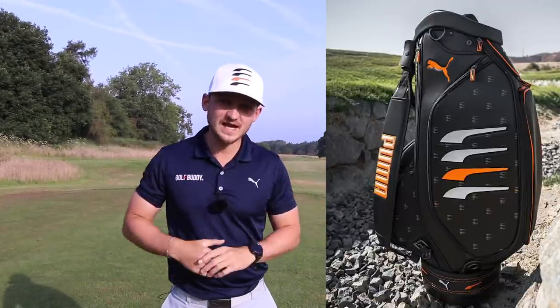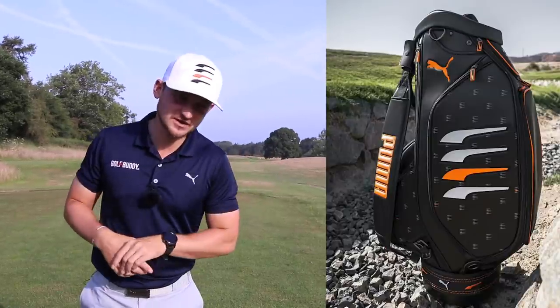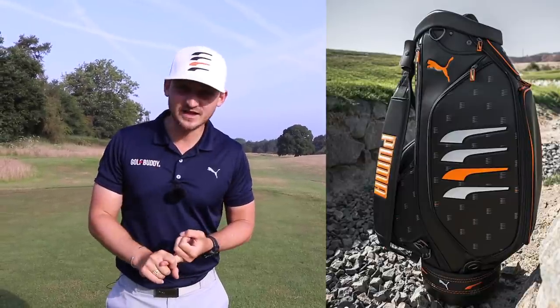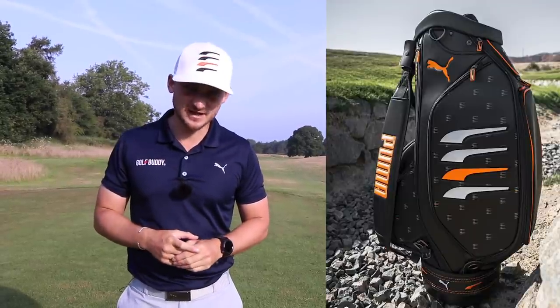While I've got you, I've got a fantastic giveaway. This special edition Moving Day Cobra Puma Tourback — this is from the Open. I went last week, you saw it on social media. I'm giving you a chance to win it. It's easy: subscribe to the channel, like this video, and comment down below. The winner will be announced on Sunday.